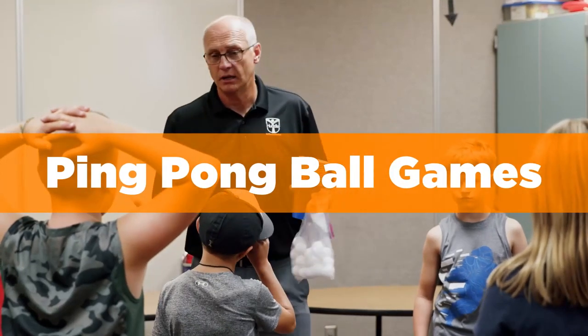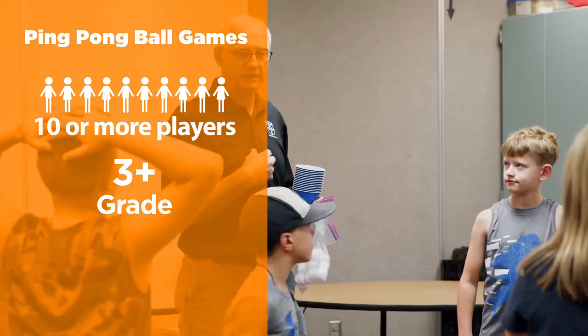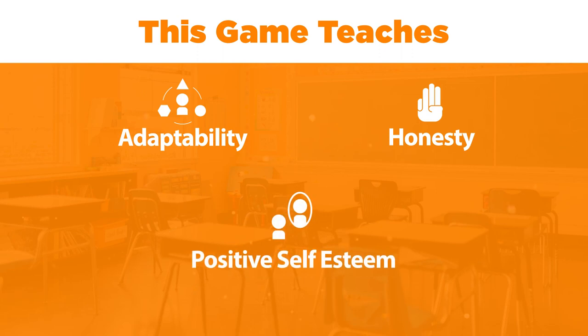Today we are going to play ping-pong ball games. This game requires 10 or more players, ages 3rd grade and up. It will help players practice adaptability, honesty, and positive self-esteem.